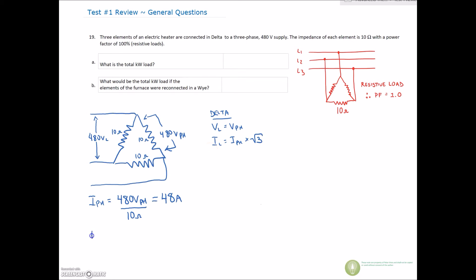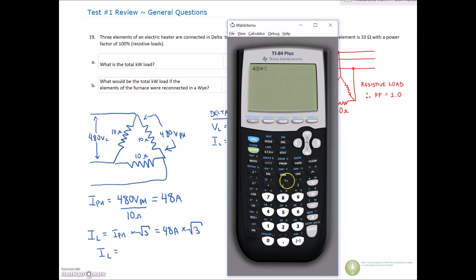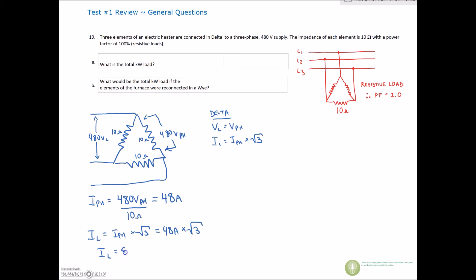If we want to find line current — the line current for the delta is higher — we take our phase current and multiply by root 3: 48 amps times root 3. That gives us 83.14 amps on the line. So the current on the inside of the delta is 48 amps on the phase, and the current on the outside of the delta is root 3 higher at 83.14 amps on the line.